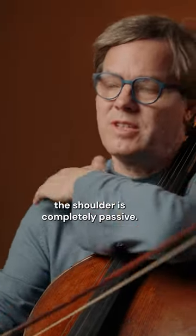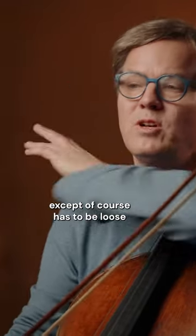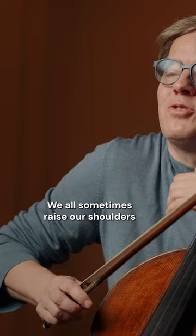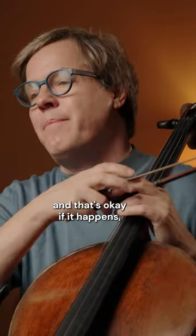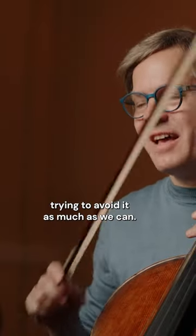In my personal opinion, the shoulder is completely passive. We don't need it for cello playing, except of course it has to be loose and as low as possible. We all sometimes raise our shoulders when we are maybe anxious about something, and that's okay if it happens, but we should at home when we're practicing, try to avoid it as much as we can.